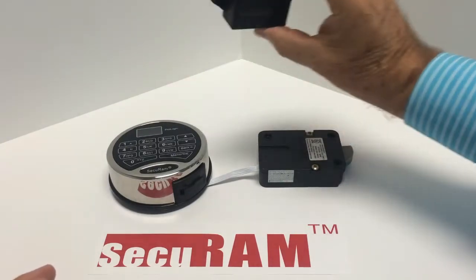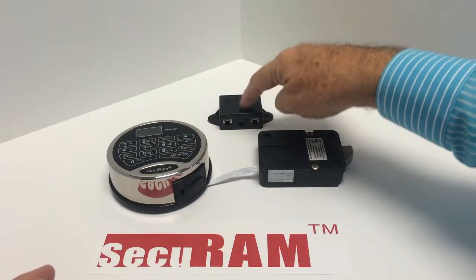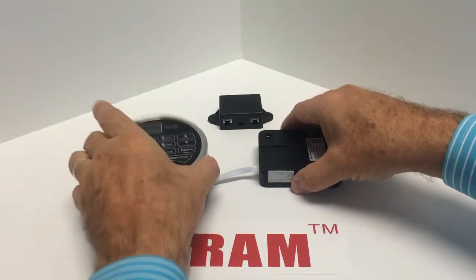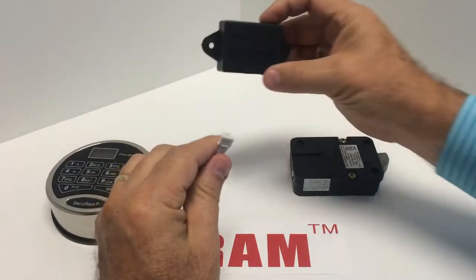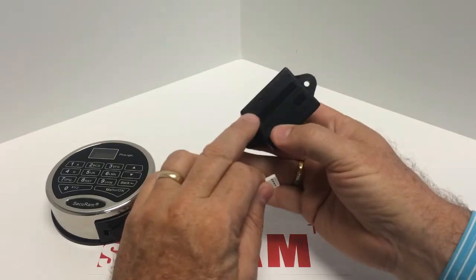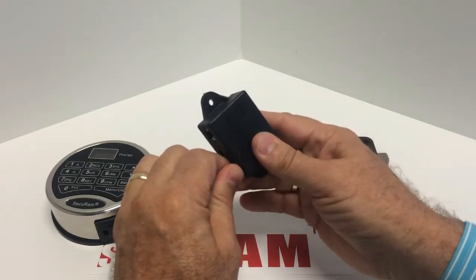We're going to use the CB11 junction box to connect the entry pad and the first lock. In our normal application, the entry pad is connected directly to the lock. In this case we disconnect that and connect it to the port marked J0. On the top of the junction box you'll see port indications — J0 is the input, so we connect the entry pad there.